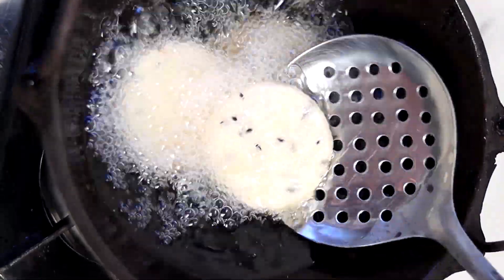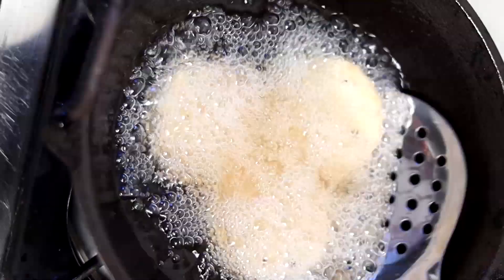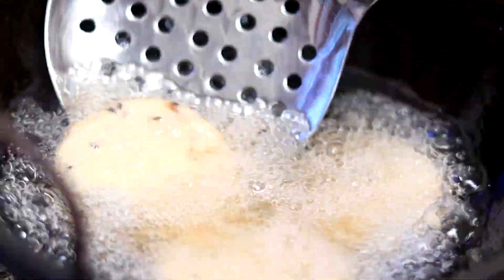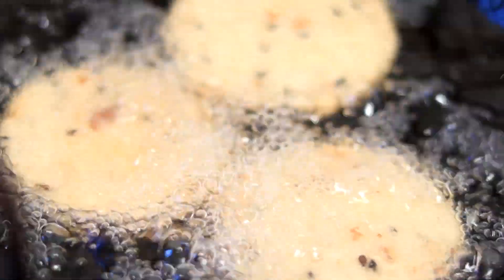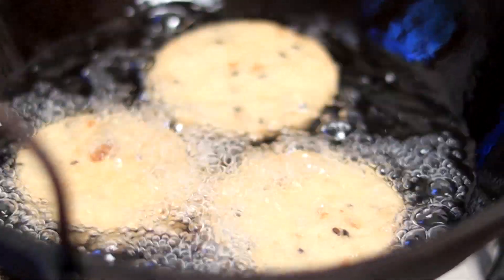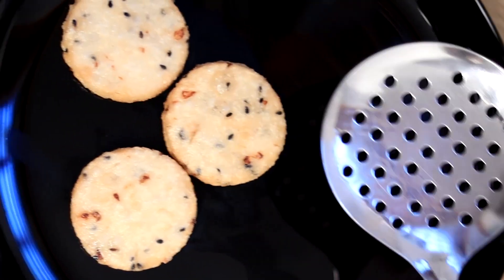I will put it in the pan. I will put in a bowl of baking powder with a cup of baking powder. I will just mix it up and mix it together. I will mix it together with a cup of baking powder. When we cook the rice, we will cook the rice.